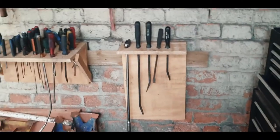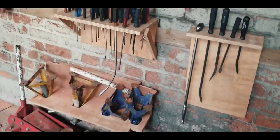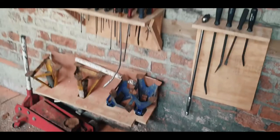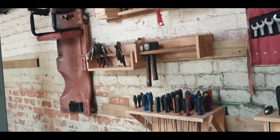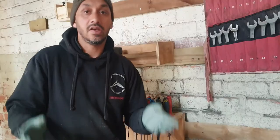Please go ahead and watch my other storage holders I've made, like the screwdriver one, axle stand, hammer, chisel, skateboard, and others. Thank you guys for watching — please like and subscribe, see you again.